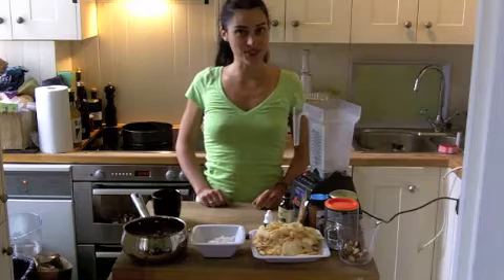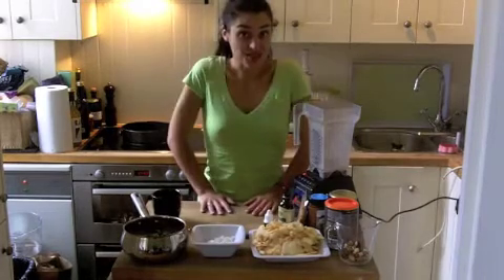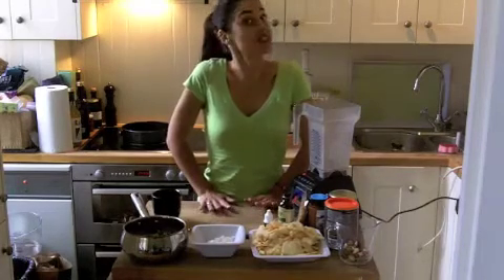Hi, welcome to Raw Food Recipes Online. This is Audrey. Today's recipe is a delicious apple pie.